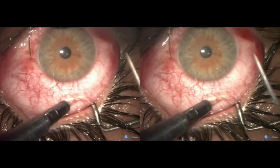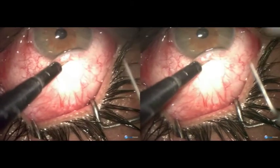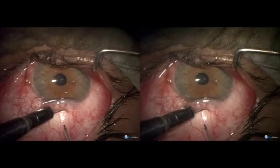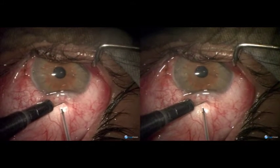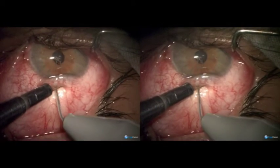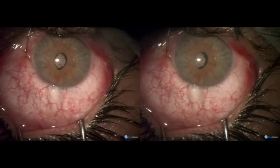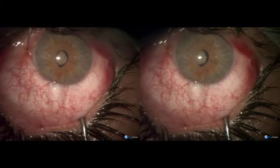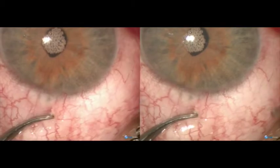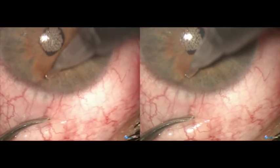This young patient with posterior uveitis, who is getting intravitreal injections for control of inflammation, has uncontrolled glaucoma. We are therefore forced to do filtration surgery. Two treks with a 200 micron fugoblade have already been made.